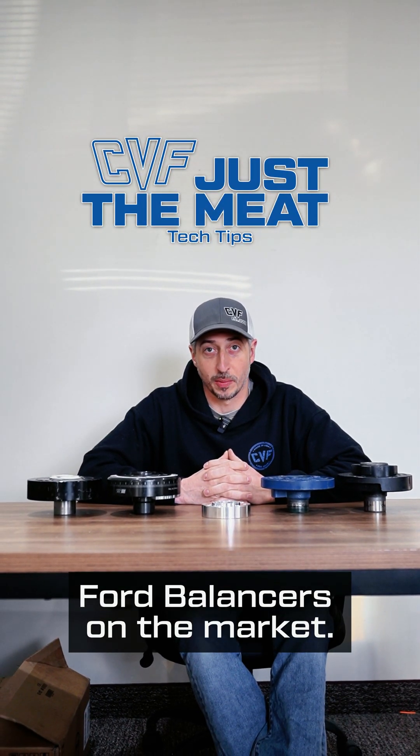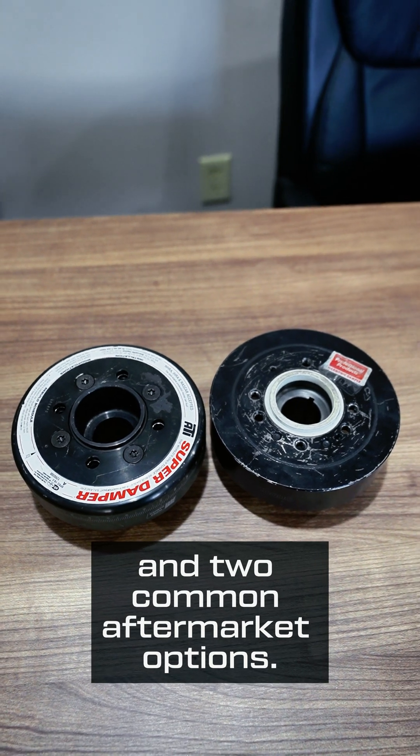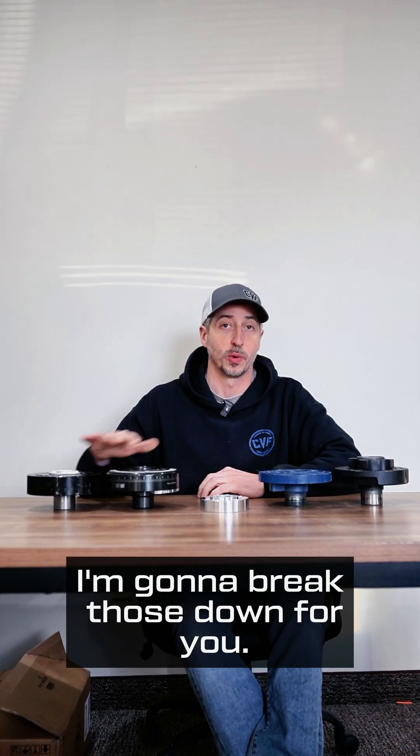There are four common small block Ford balancers on the market: two OE replacement options and two common aftermarket options. I'm going to break those down for you.